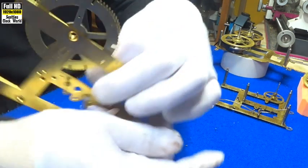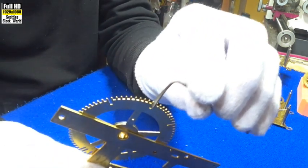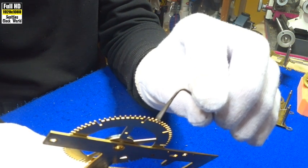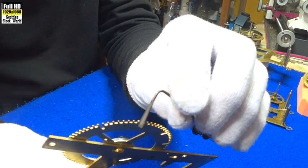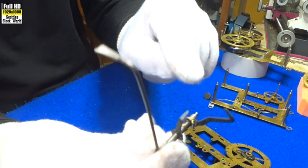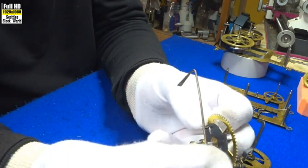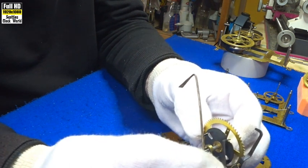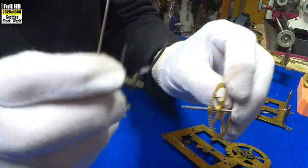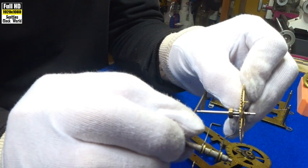Let's turn it around so you can see it better. It sits in there. When it's counting, it raises and goes over each one of those teeth, one at a time, while the wheel turns. And then, when the count lever falls into that deep slot there, this lever here drops down into one of those two holes there. And at the same time, this lever here arrests this pin on the warning wheel. So when those three things happen, the clock stops striking.